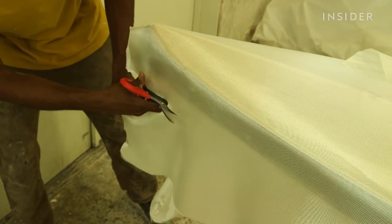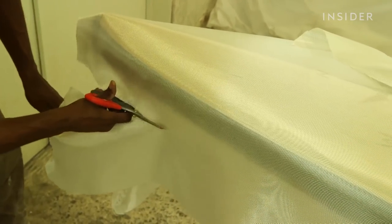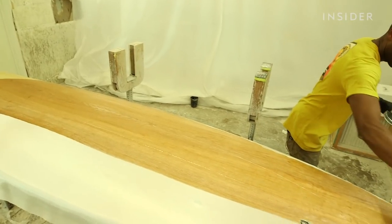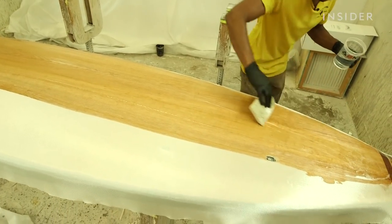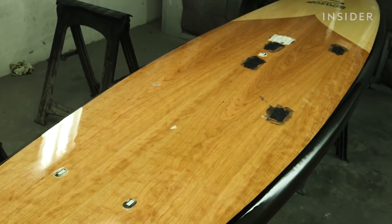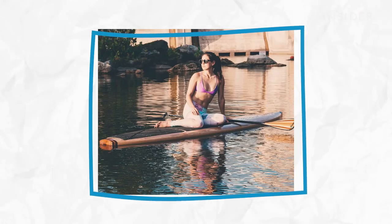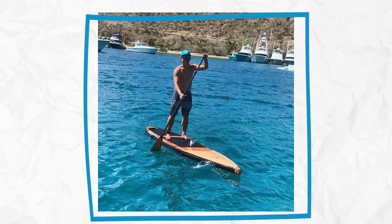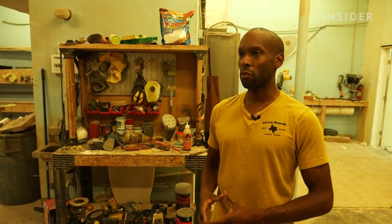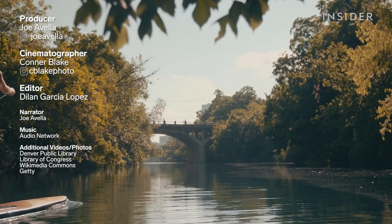I was surprised when someone bought the first one — like, cool, somebody ordered one! But it's been awesome seeing the demand not just here in Texas. We ship 95% of our boards and they go all over the country. Seeing customers on social media, emailing us, sharing pictures from their favorite paddling spot — whether it's the ocean or lakes — it's been really rewarding seeing customers across the country and across the world making those memories.